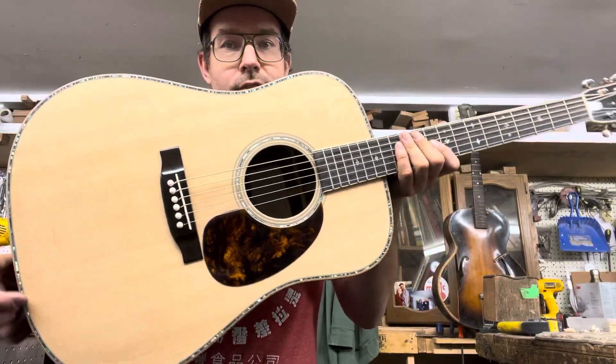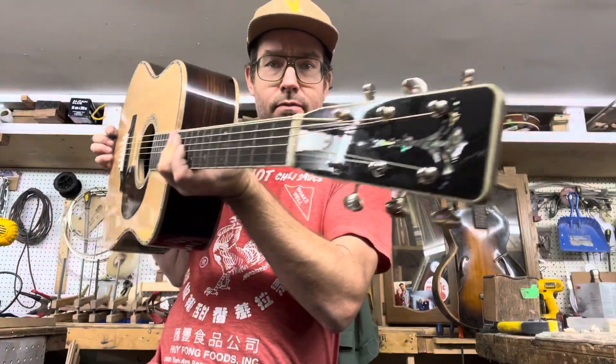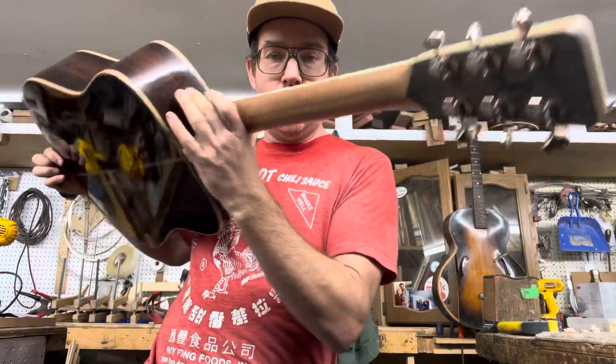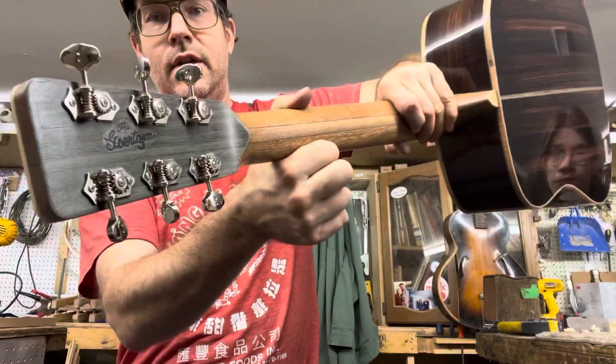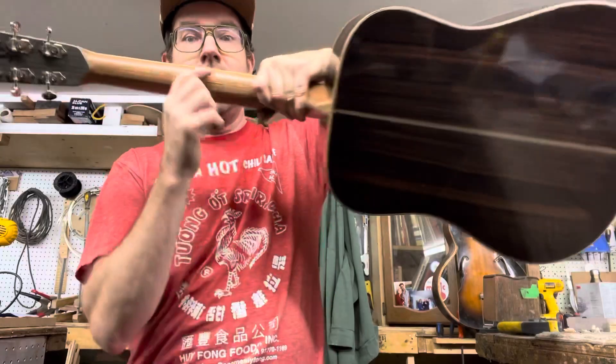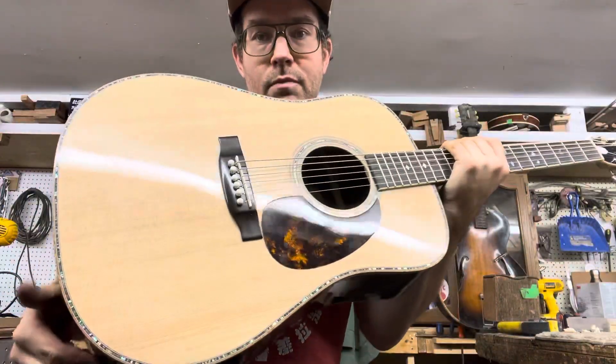I just wanted to show you a D41 style Hamtone dreadnought that is currently available for sale. It's cool because it's coming up to the 25th anniversary of Gertzen Ham Luthiers. I got the Gertzen name on the back, and I'm going to start putting the Gertzen name on all the premium guitars next year.